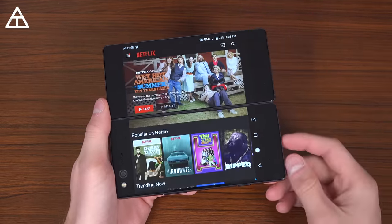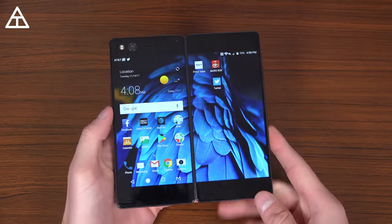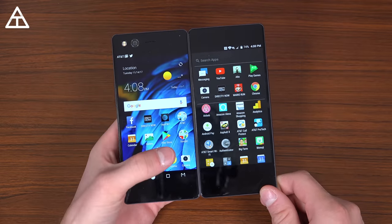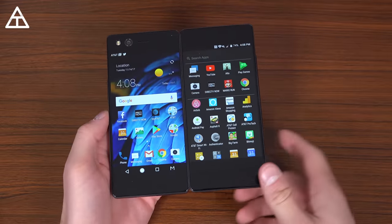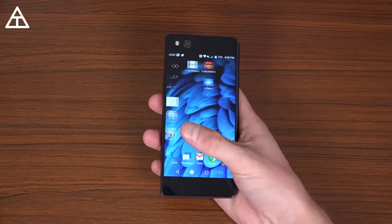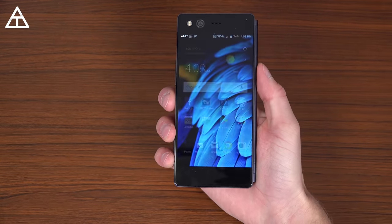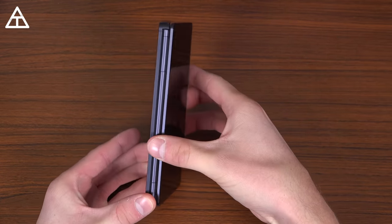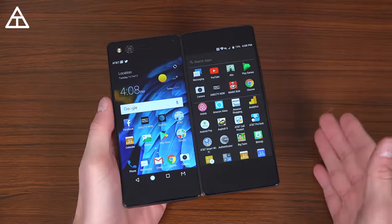So a ton of different modes on the Axon M. I think the extended modes are probably my favorite because they really utilize both screens. However, being able to use two apps at the same time in full screen mode is a really great option — I know a lot of times I'll be watching a video and messing around with my fantasy soccer team, which just opens up a whole list of possibilities. And of course you can just use it normally like any other phone. With the power button being the fingerprint scanner, you just go ahead and set your finger on there and it will unlock your phone. That's about it — everything I wanted to talk about with the ZTE Axon M. Hopefully you enjoyed the video. If you did, be sure to click that thumbs up button and also be sure to click that subscribe button. Thank you very much for watching.